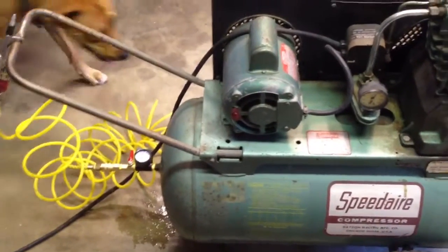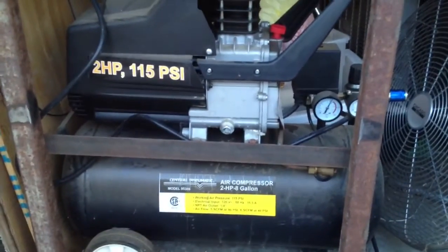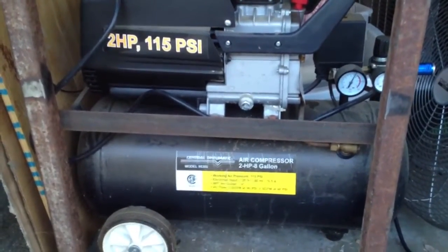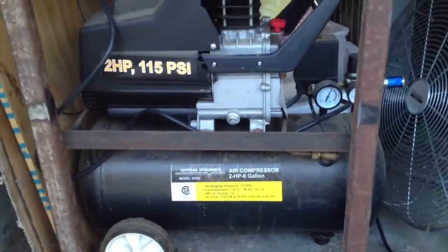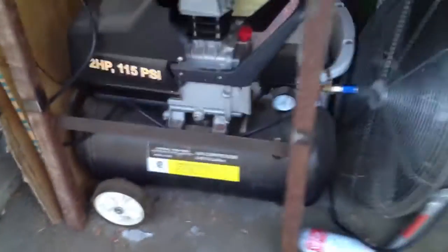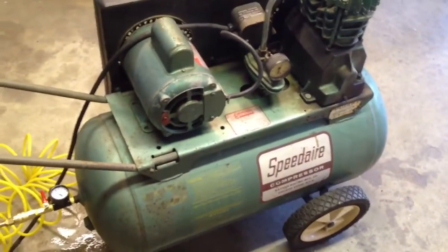This replaces my old Harbor Freight compressor — I'll walk over here to it. That guy over there is also a good compressor, it's 8 gallon, paid like 89 bucks for it, runs like a top. If you guys are looking for a small compressor I highly recommend it — it served me well over the years. I just needed something with more capacity. I like the Speed Air, I like this old look too — I'm not even gonna clean it up, it just looks like a badass old compressor. Anyway, let's plug her in and see what she sounds like.